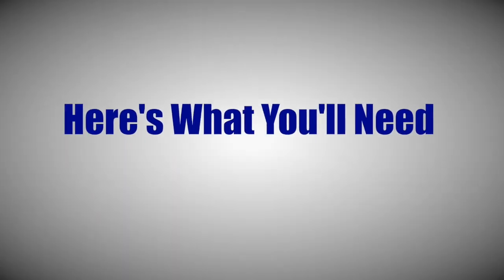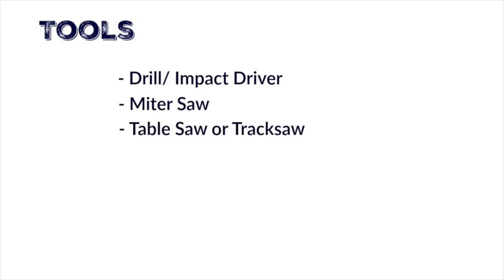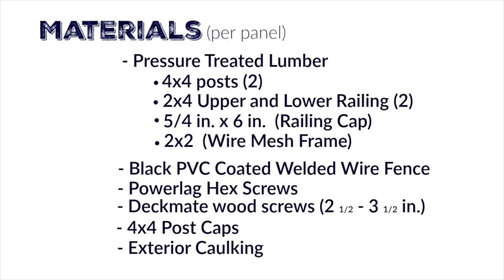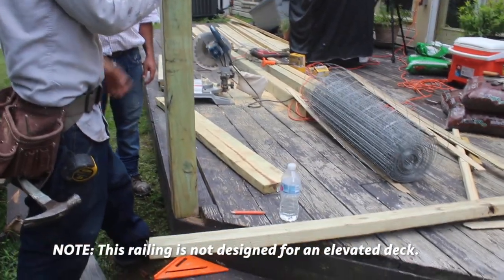Today's video is sponsored by The Home Depot. Alright, let's get dirty. It's important that you know that you don't need any fancy tools to complete this deck railing. You don't need a router and you don't need a dado blade to go with a table saw. You can really use just a circular saw to complete the cuts. These instructions are per panel, and the overall length will be decided based upon your individual deck.